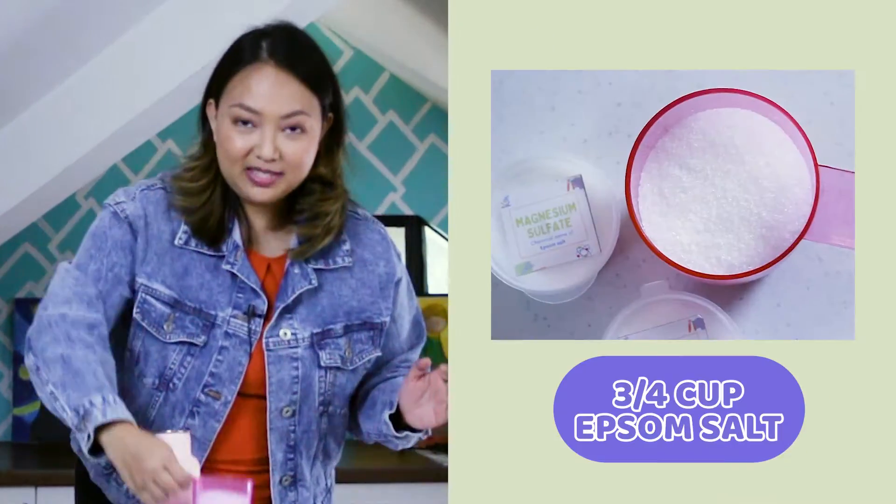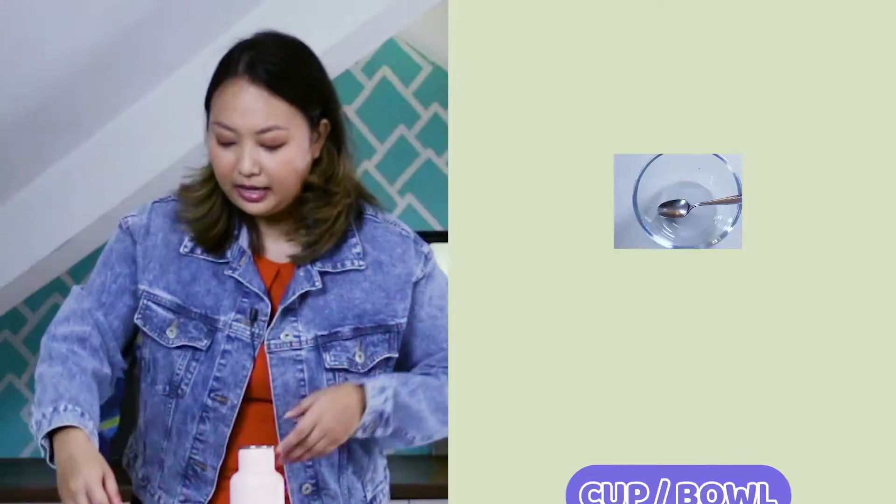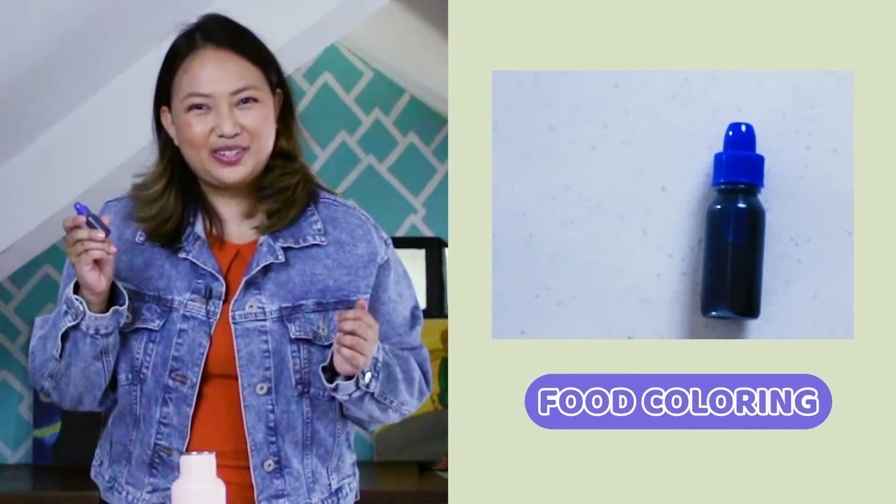To grow some crystals, we'll be needing the following materials: 3/4 cup Epsom salt, hot water, a measuring cup, a cup or a bowl, and food coloring.